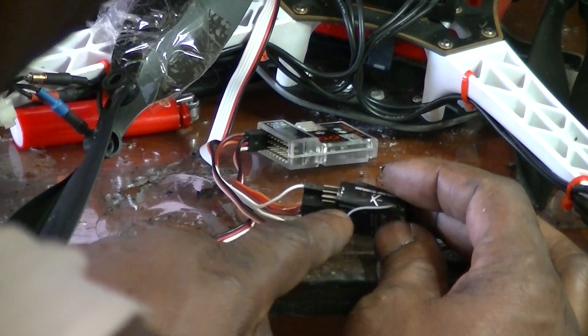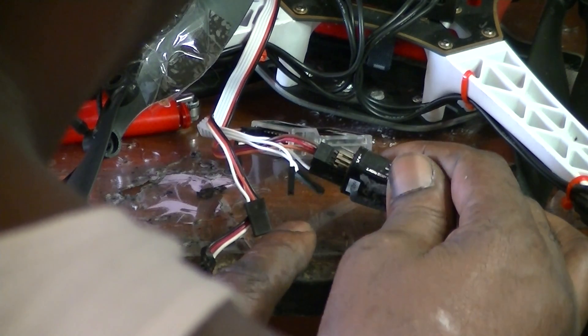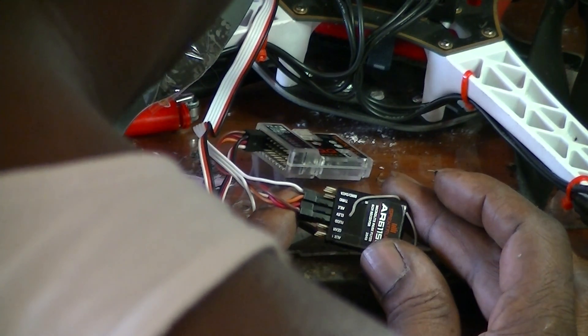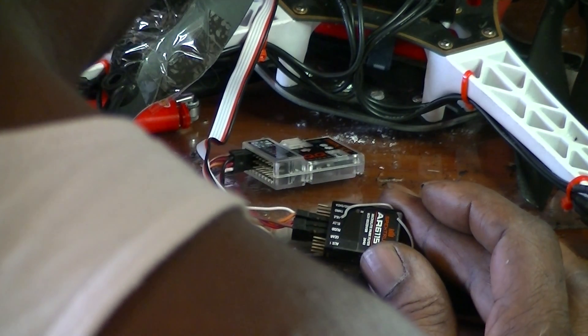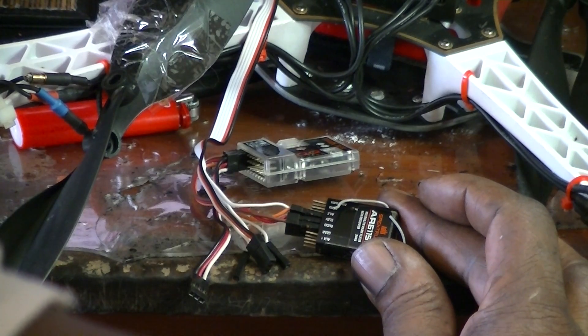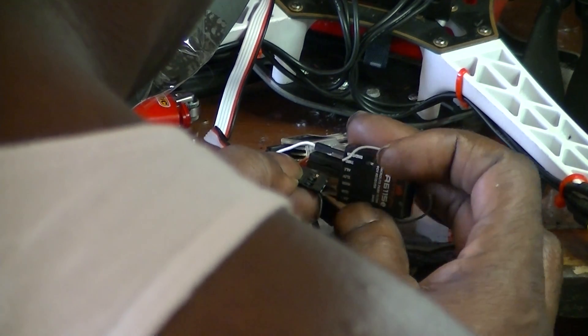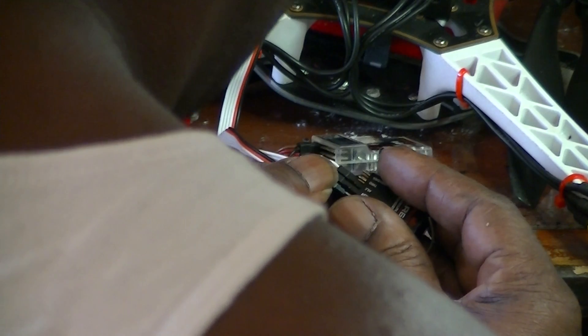And that's another thing — this receiver says these pins on this side are the grounds, but these are signal ends on the ground side, so they could possibly be upside down. But still, these only control the aileron, elevator, and rudder. That still would have something to do with the motors.